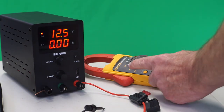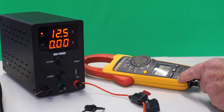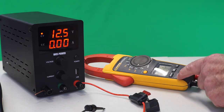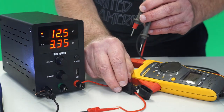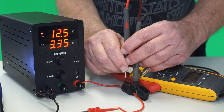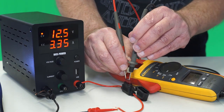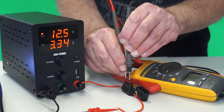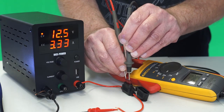Next we're going to bring out the big guns — this is the Fluke 376, an industrial multimeter worth about 10 times the others at around $700. So again with 3.35 amps, we're expecting 25.8 millivolts and we're getting 24.6. All in the same ballpark as the lower-priced ones.